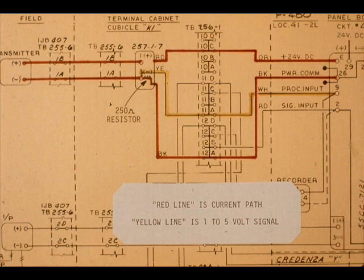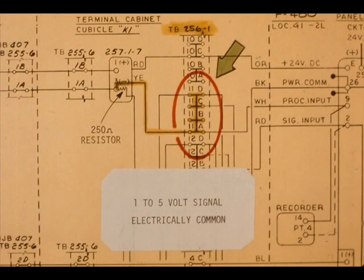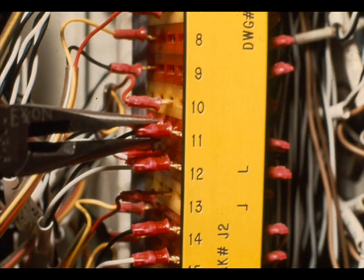This is the complete process input signal path. The red line represents the 4 to 20 milliamp current path. The yellow line is the 1 to 5 volt signal to the controller and board recorder. Notice that the yellow wire, which is the 1 to 5 volt process signal, is common to TB2561, terminals 11A, B, C, and D. This is TB2561, terminals 11A, B, C, and D. The terminals are electrically tied together inside the terminal block.